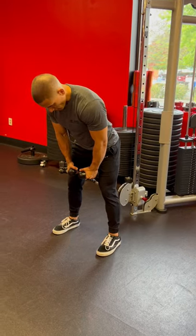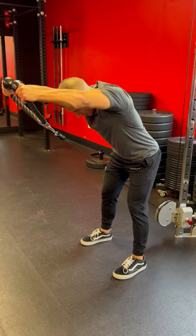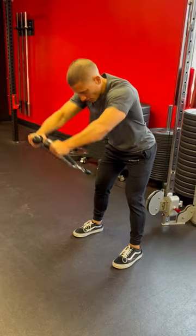Chin to chest, you'll be raising the cable a little bit higher than your head. You want to have your biceps by your ears at the ending position. Slight bend of those elbows, nice and controlled, come all the way back out and rinse and repeat.